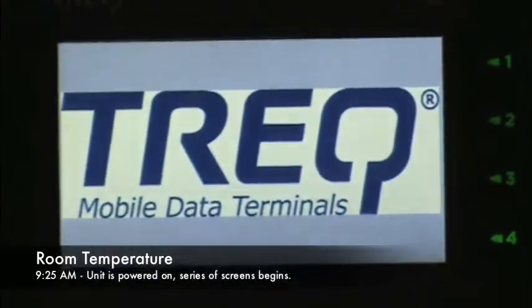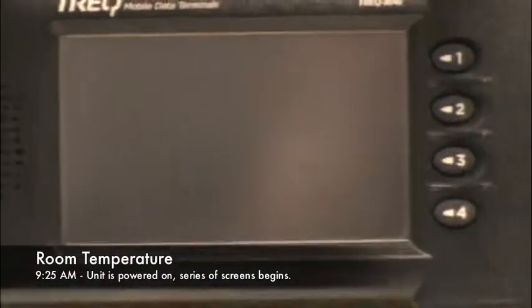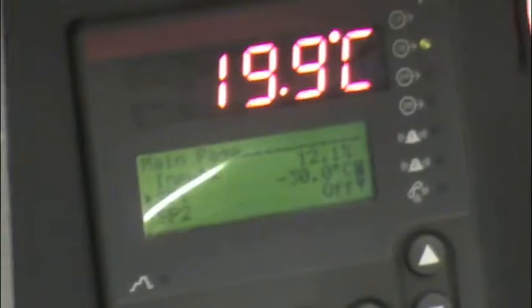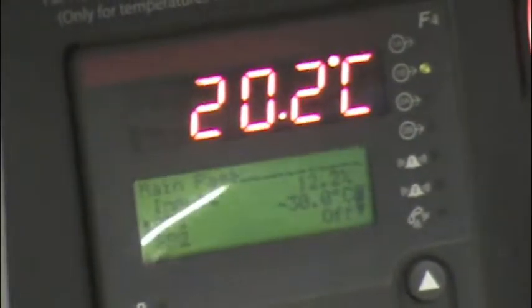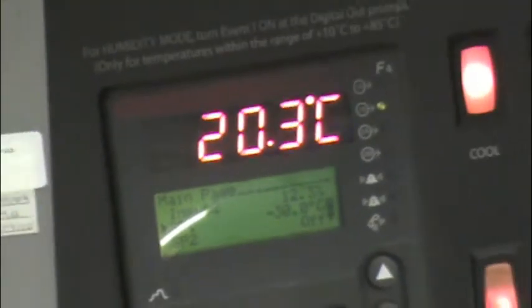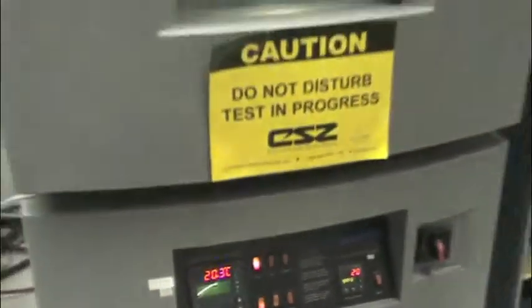We're going to turn this unit off and set the oven to minus 30 degrees. We're now set to minus 30. It is 9:25 a.m. We will come back and record the time that it hits minus 30.